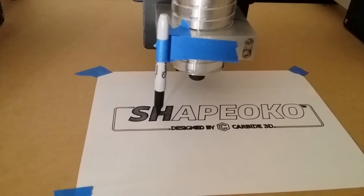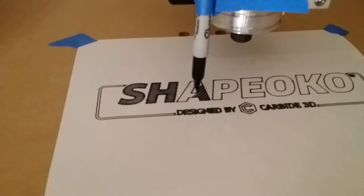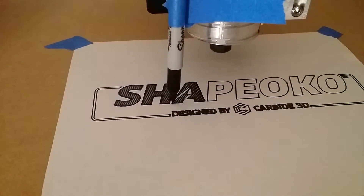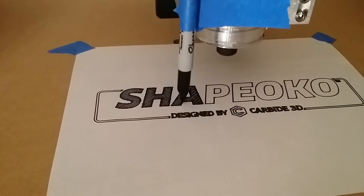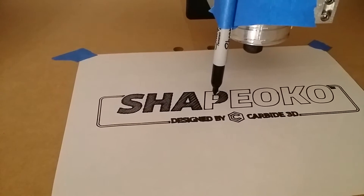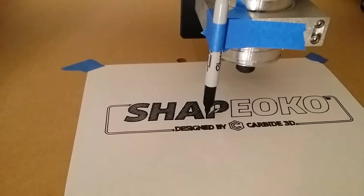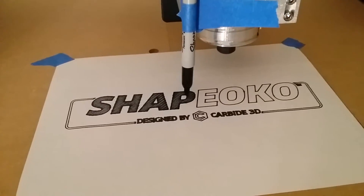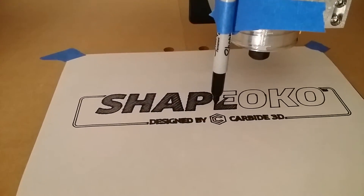It actually draws just like a 3D printer. I guess it's using the same motors and all that stuff. Pretty neat.